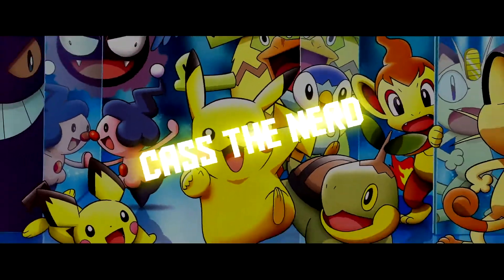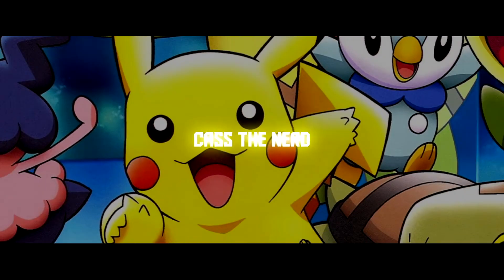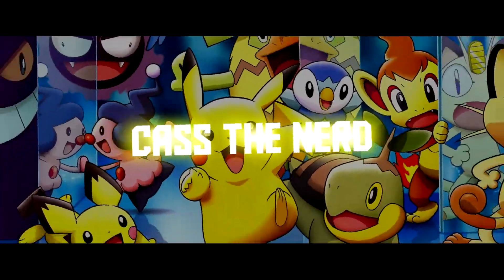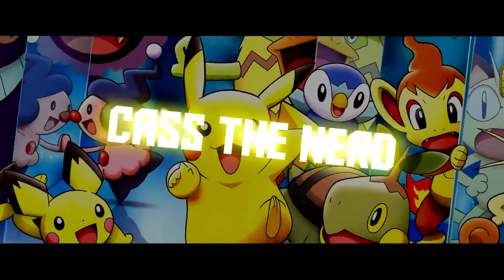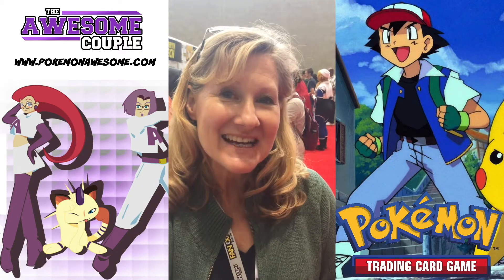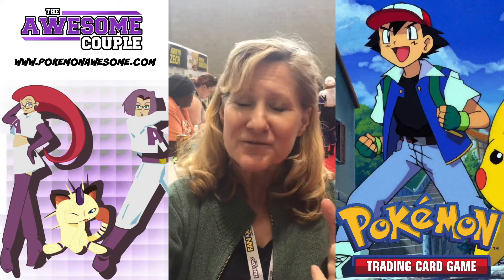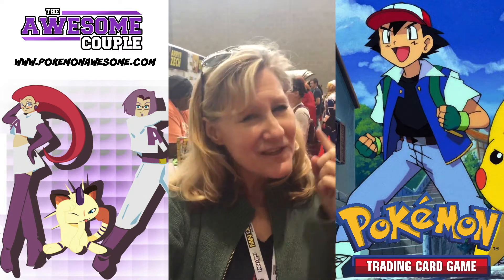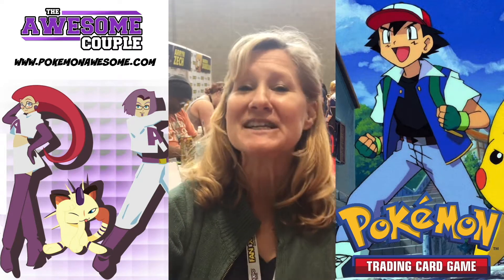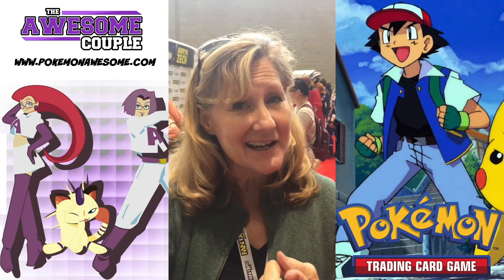Take it easy, man! Hey, I'm Veronica Taylor, and I just want to say from myself and Ash Ketchum, this video is sponsored by The Awesome Couple! Please visit them at PokemonAwesome.com! Gotta catch them all!